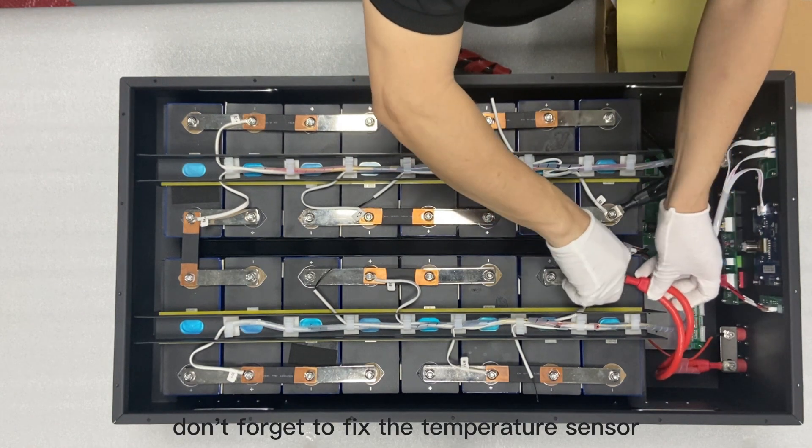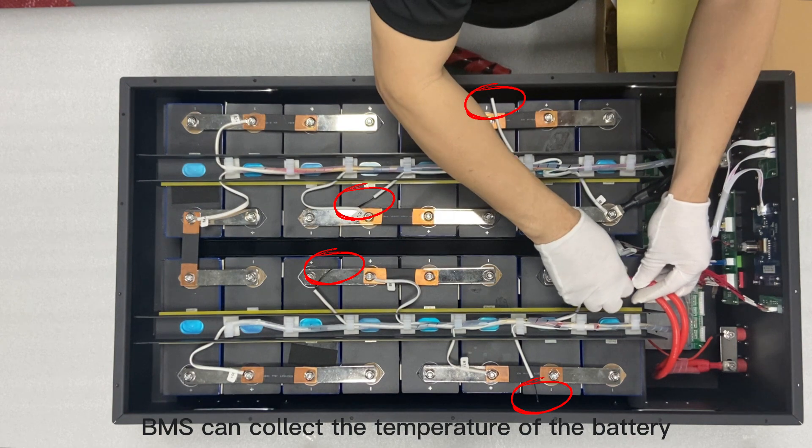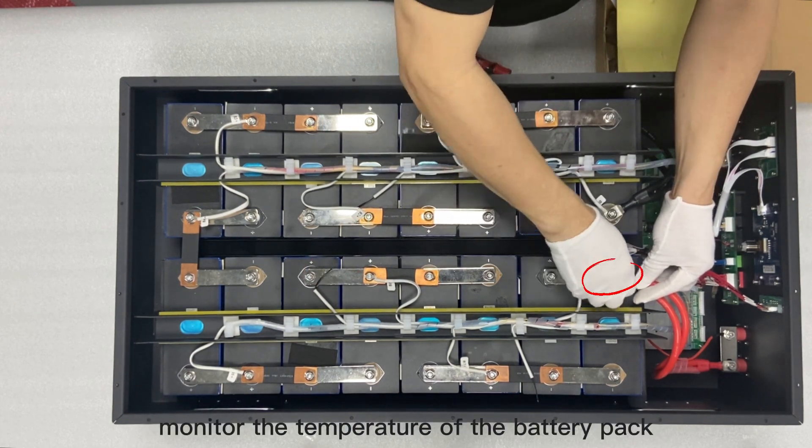Don't forget to fix the temperature sensor with stickers to ensure that the BMS can collect the temperature of the battery cells to better monitor the temperature of the battery pack.